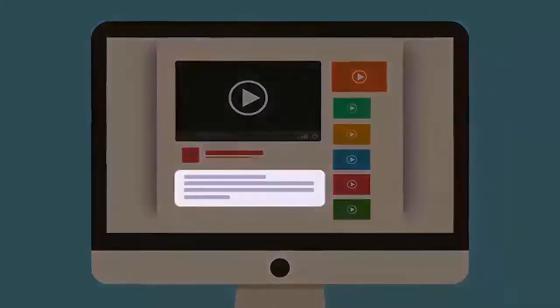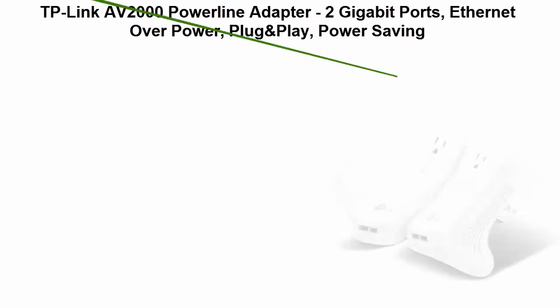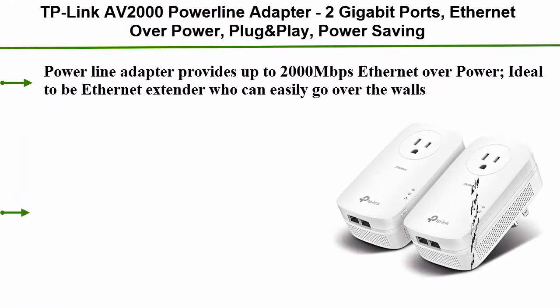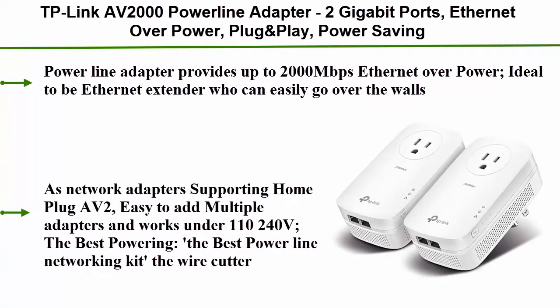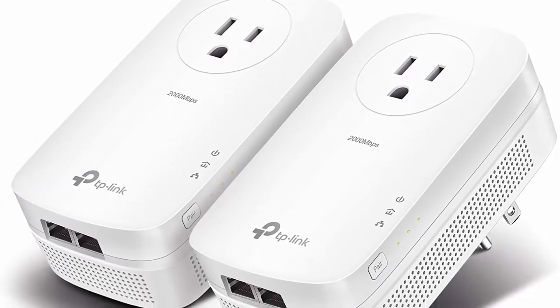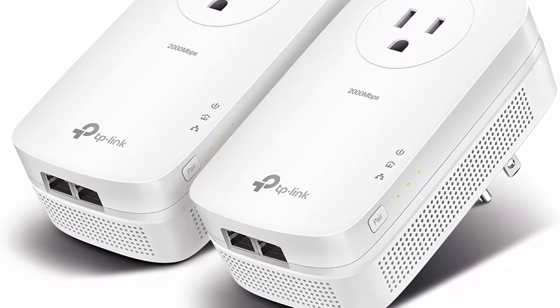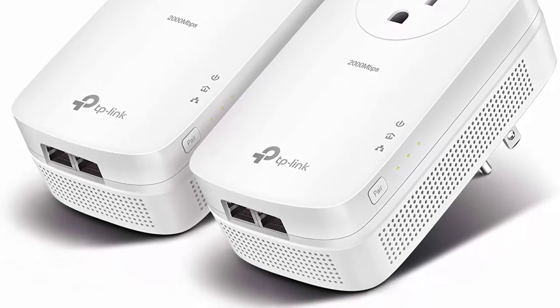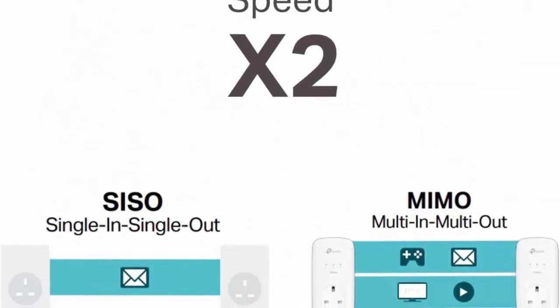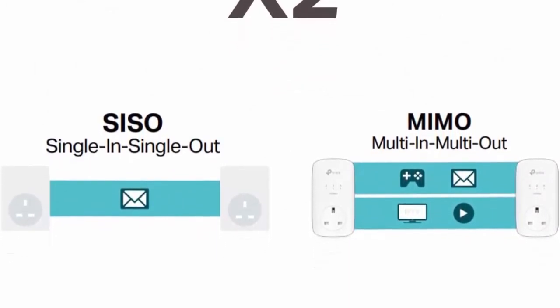Check out the description for more information and the latest price. Number 3: TP-Link AV2000 powerline adapter with 2 gigabit ports, ethernet over power, plug-and-play, power saving, 2x2 MIMO noise filtering, extra power socket for other devices, ideal for gaming. Model TLPA 9020P kit provides up to 2000 Mbps ethernet over power, ideal as an ethernet extender that can easily go over walls, supporting HomePlug AV2.